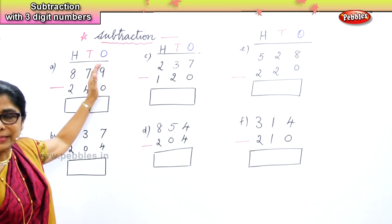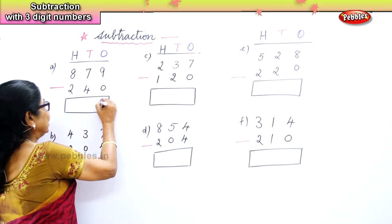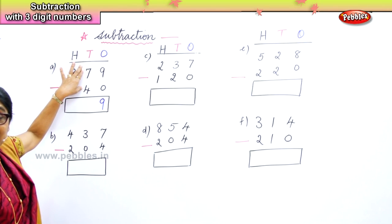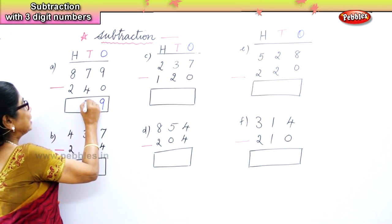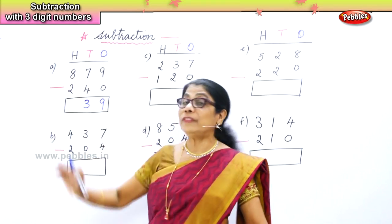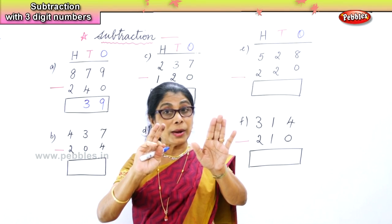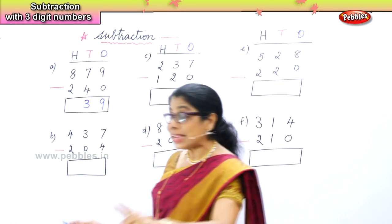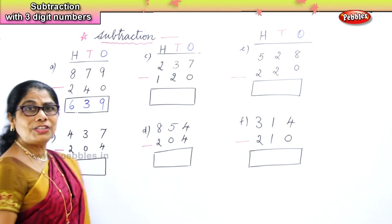Let's look at the ones place. In the ones place we have nine ones and zero ones. Any number take away zero is the number itself — that's what you need to remember. Nine take away zero is nine. In the tens place you have seven tens and four tens, so seven minus four is three. In the hundreds place you have eight hundreds and two hundreds. Eight take away two — take eight on your fingers and take away two — is six. So: six hundreds, three tens, nine ones.